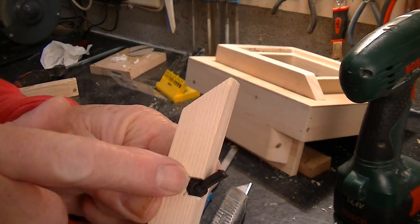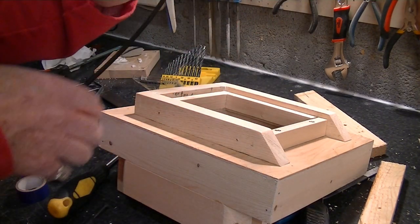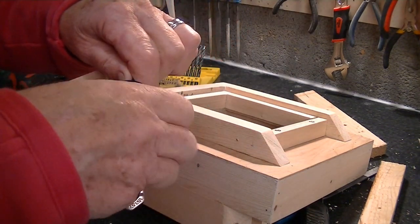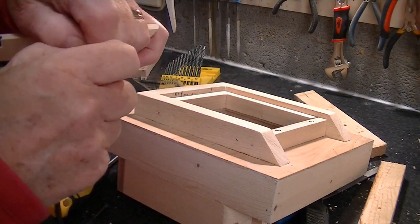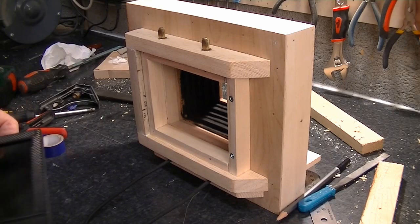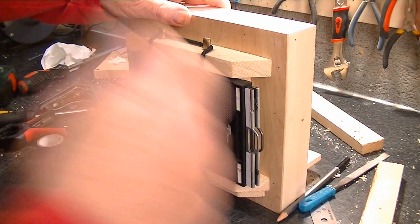I'll burn this to stop it fraying at the edges when I cut it. I just need to create a knot there and get a good stretch — sufficient tension to hold that in place when I take these out.